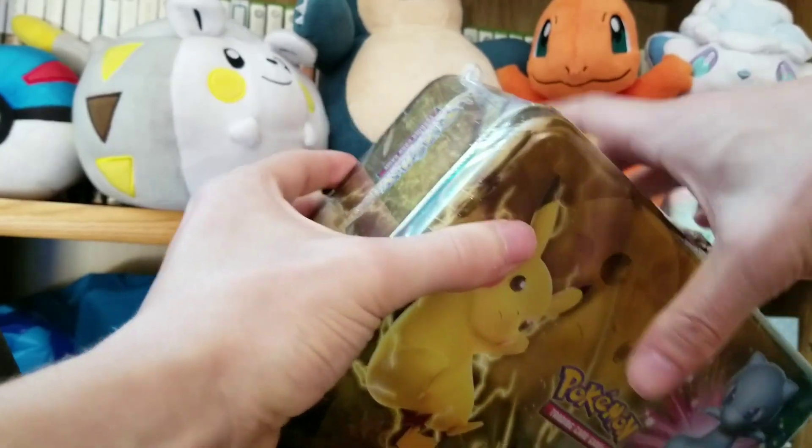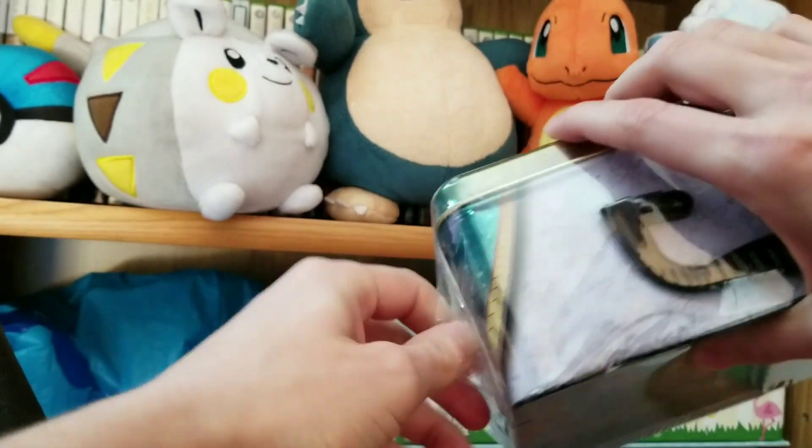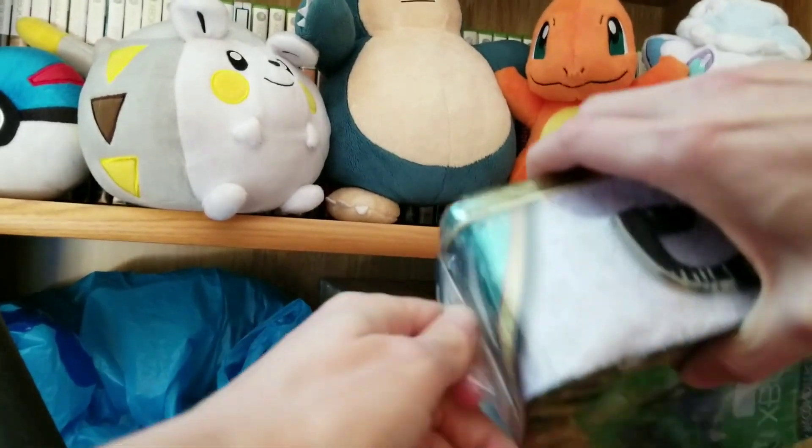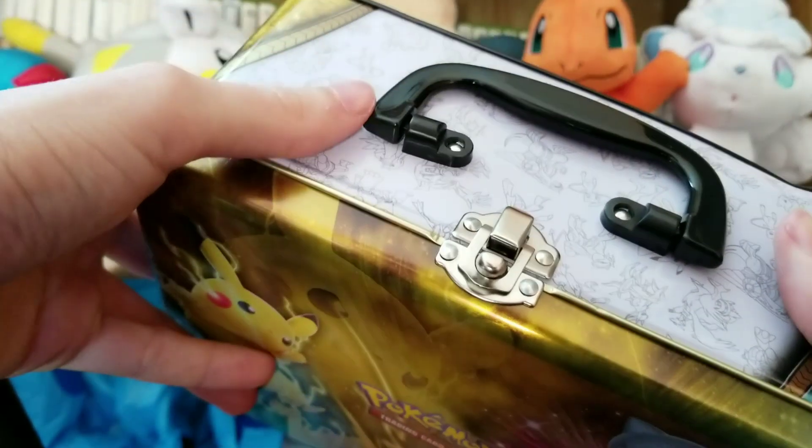Alright, I'm going to get the tin, I'm going to get this plastic wrap off. Use some strength here and rip it off. Alright, I've got the plastic wrap off.